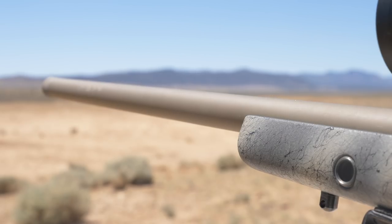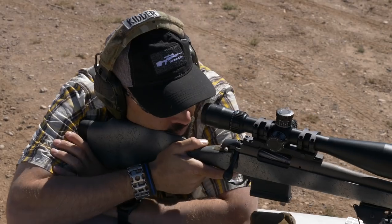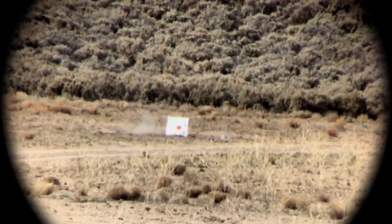Bergara starts with the best barrel in the business. The premium 416 stainless steel Bergara barrel with a 5.5 taper receives a proprietary honing process and then continues through another four stages of production to produce the most accurate production barrel available.